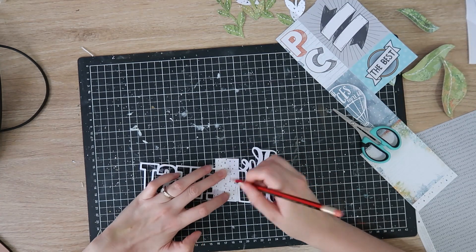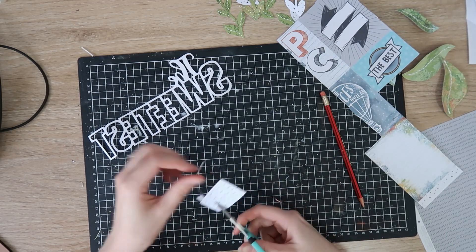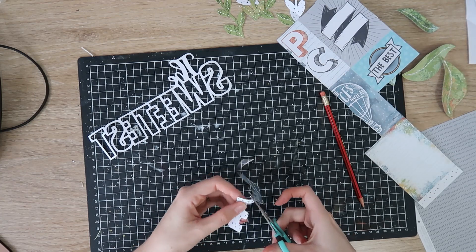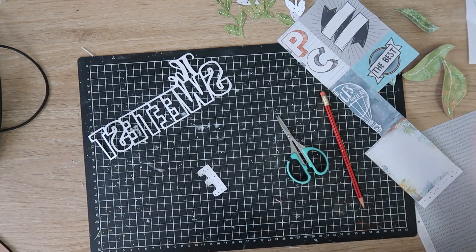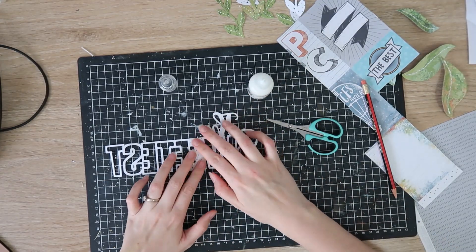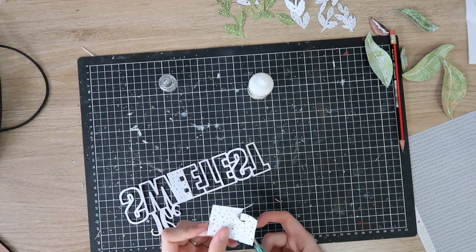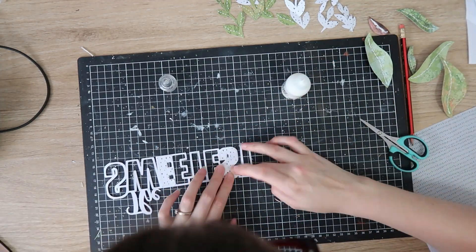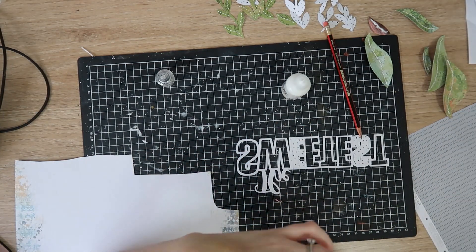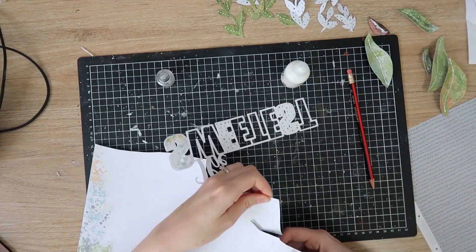Now I'm going to back my title, which is a cut file from Neat and Crafty Cuts — I'll leave the link in the description box. It says 'the sweetest' and I thought it was good for a title. I cut it out of white cardstock and I'm backing the letters with some of the blues and greys from the patterned papers, tracing the letters on the reverse side, cutting the shapes slightly larger than the pencil line, and sticking them down with a little bit of tacky glue.